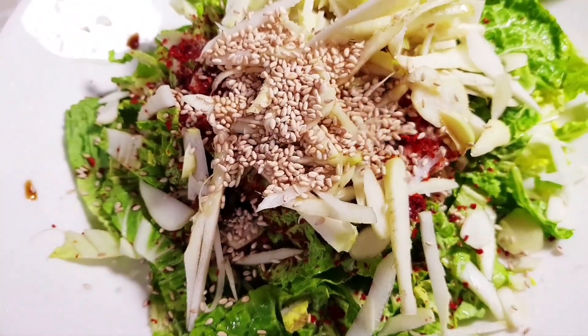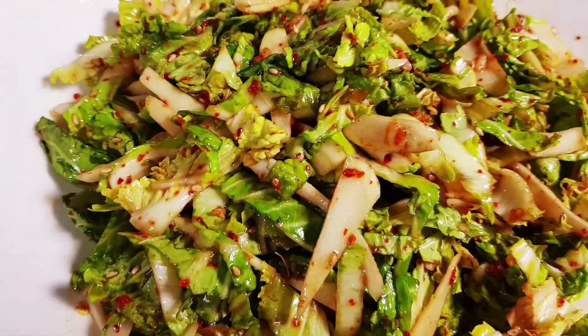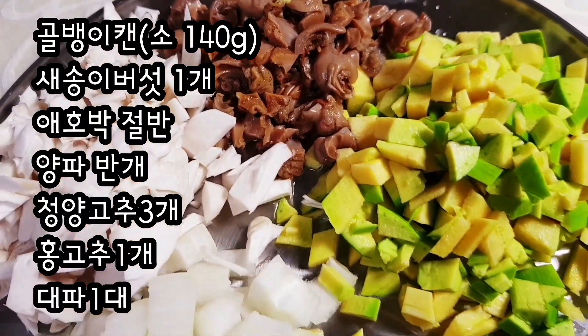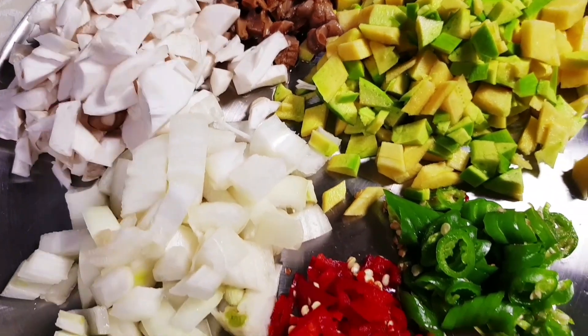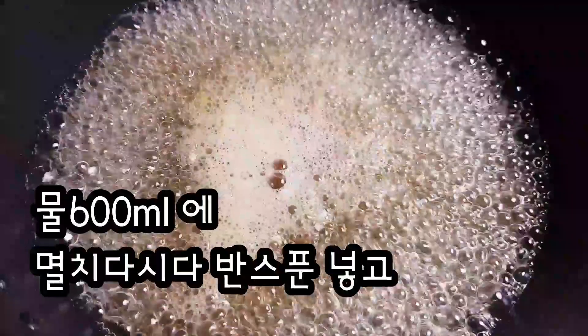We need to warm up the juice here. I'm going to mix the juice up and pour it. I'm gonna mix it up. It's hot.